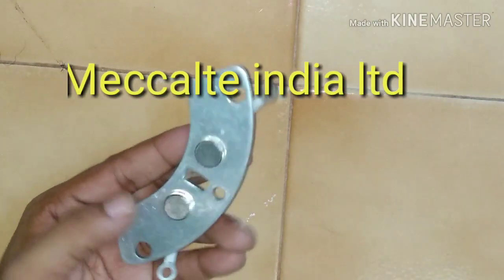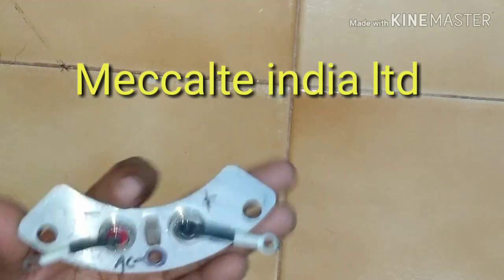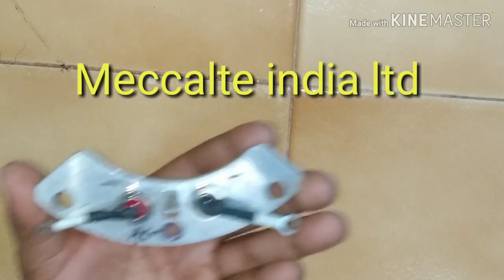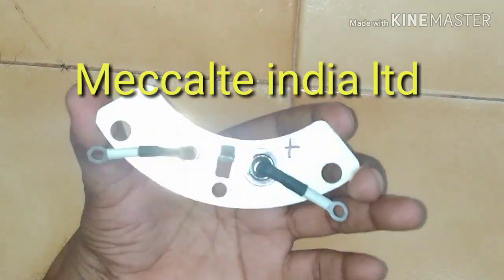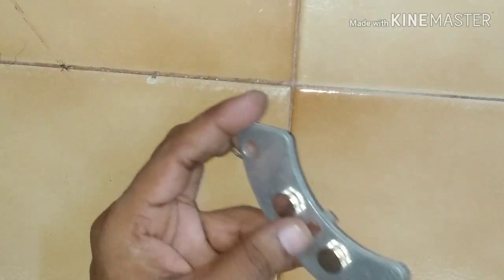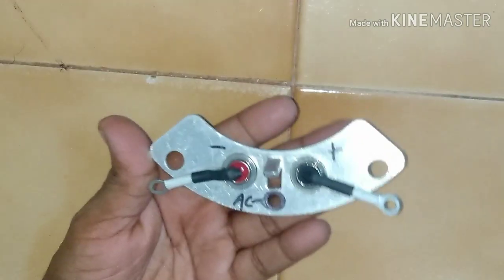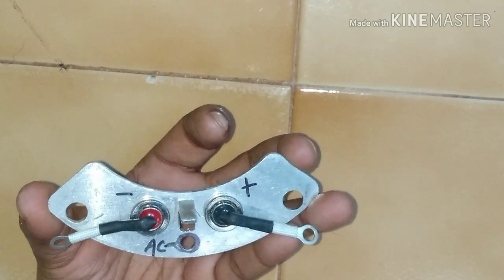This is a RRA and the manufacturer of this RRA is McAlt India Limited. McAlt is an Italian company which manufactures alternators, and they use this kind of RRA in their alternators.